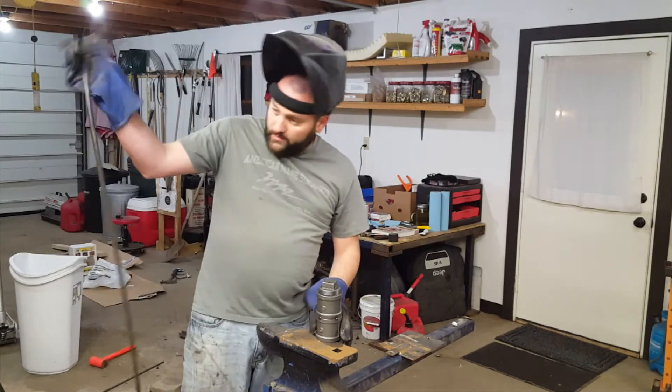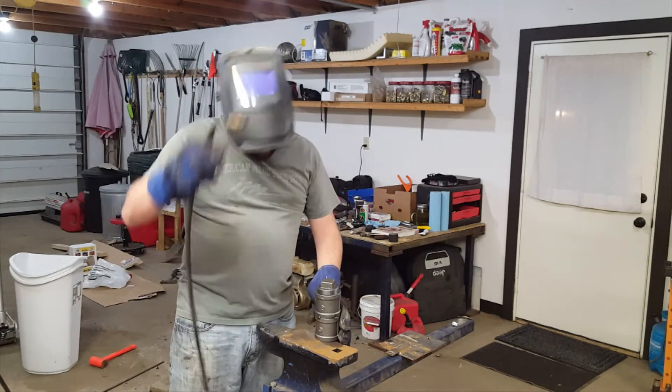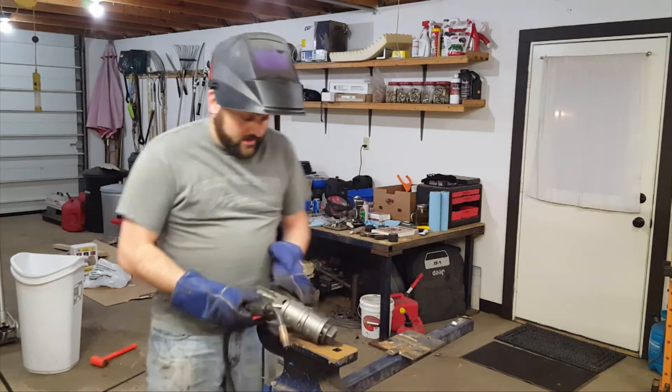You can just hold it with your hand when you're tacking because you're really not generating a lot of heat at that point, and you're also not throwing a lot of sparks at that point either.